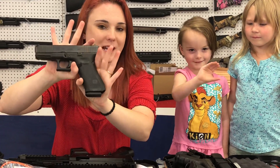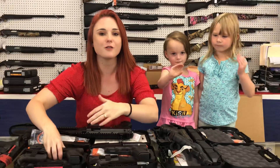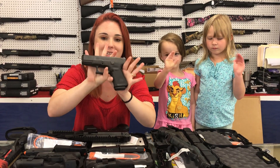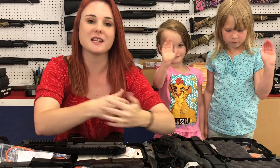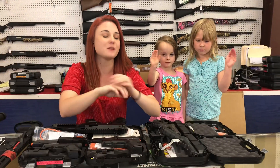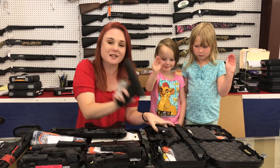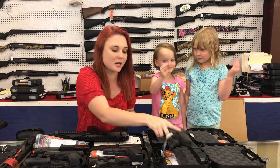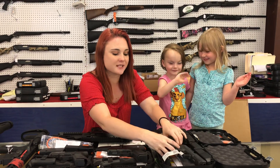They dropped yesterday. Of course we had them before everybody else. Y'all call and get the prices on those. The 19 Gen 5 MOS are here, so you definitely need to call and prepay for those ahead of time — they're not going to last. Glock 17 and 19 Gen 4 rebuilds are here also. They're $400 plus tax and we've got a limited supply of those.